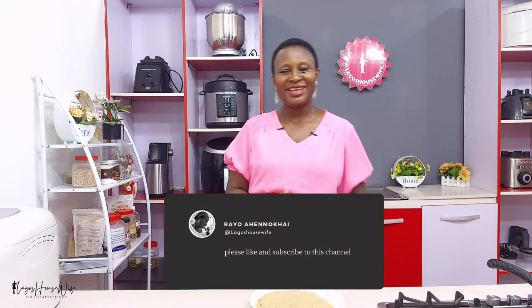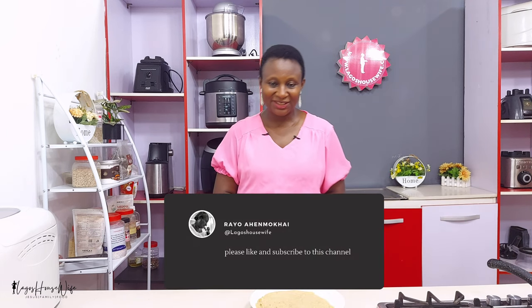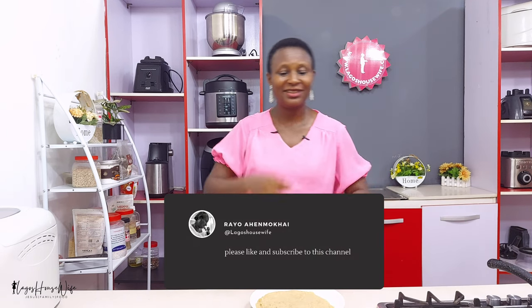I'll be coming your way again next time with more delicious, easy, simple, healthy, natural recipes — you can trust me for that. So I'll see you again next time. In the meantime, keep watching, keep liking, keep subscribing, and thank you.